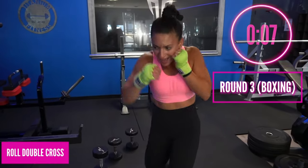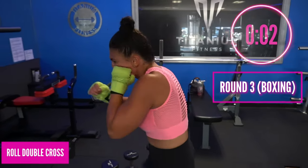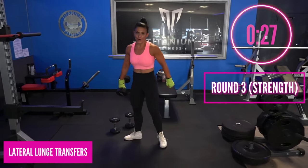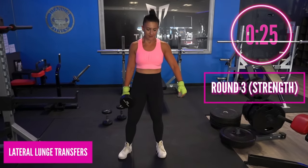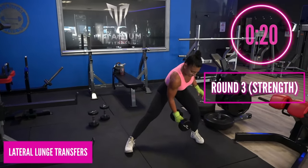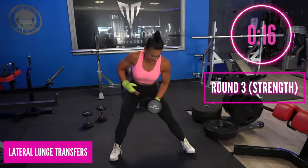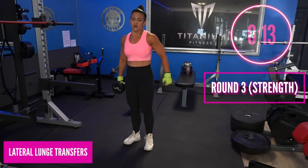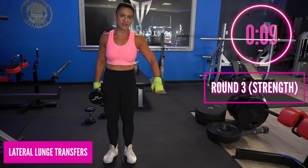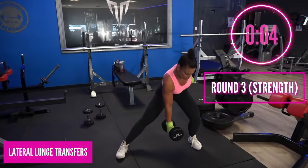The bell is about to ring — beautiful! Now we're going to go into the lateral lunge transfers. Step out to the left, hold the weight with the right hand, pass it three times: step, pass, pass, come back in. Out, pass, pass, come back in — sit into that seat. Sit nice and low, work those legs. Heavy weight here — it's got to be heavy for this to work.